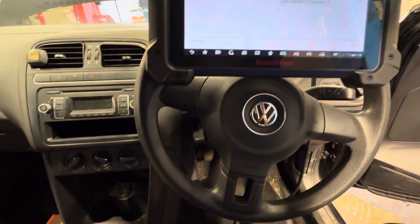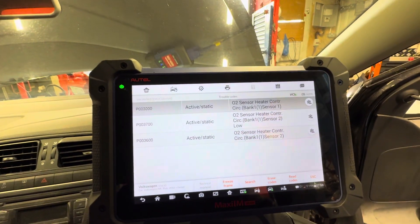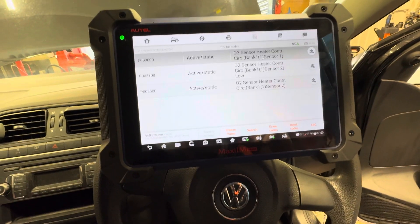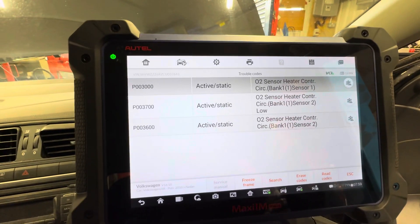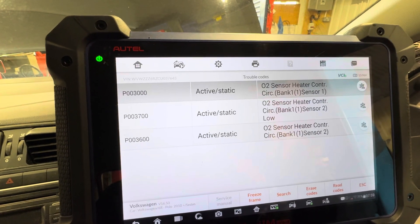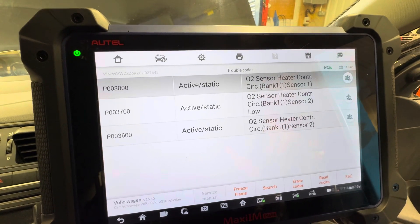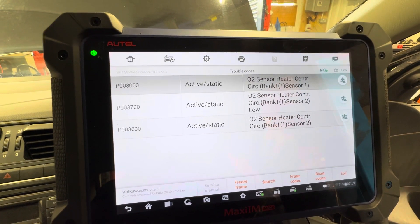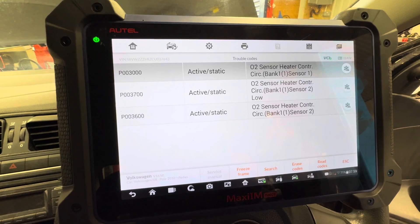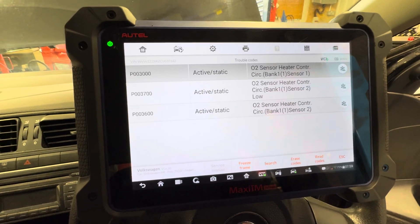Okay, 2011 Volkswagen Polo, 1.2 petrol three-cylinder engine. A customer complains the engine management light is on and the car runs slightly rough — it's not misfiring but it's not running 100%. We put the diagnostic machine on and it comes up with three codes: P003, P0037, and P0036. All three are to do with O2 sensors — O2 sensor bank 1 sensor 1, and O2 sensor bank 1 sensor 2.